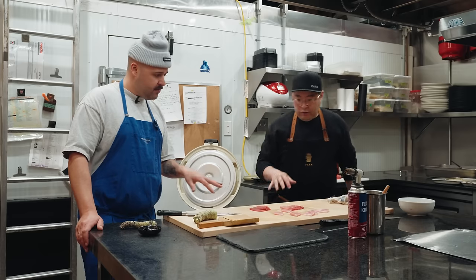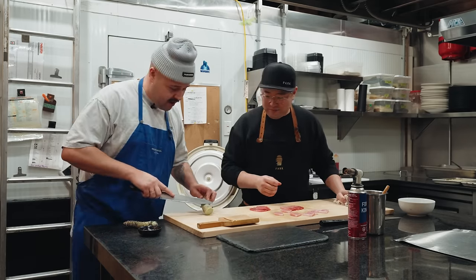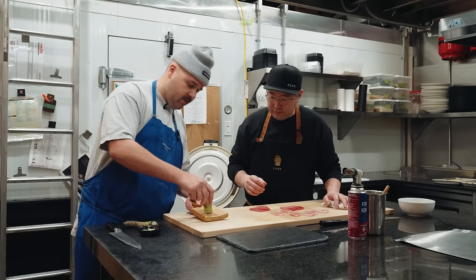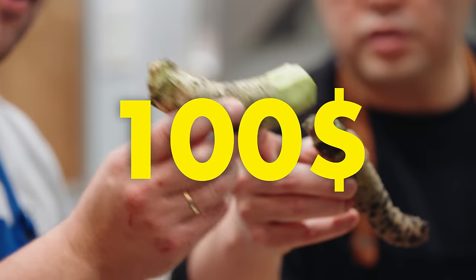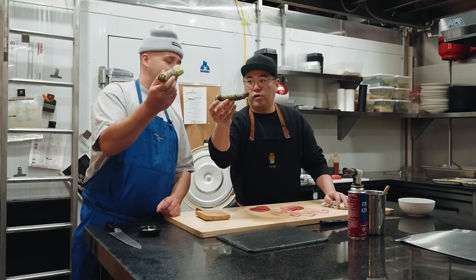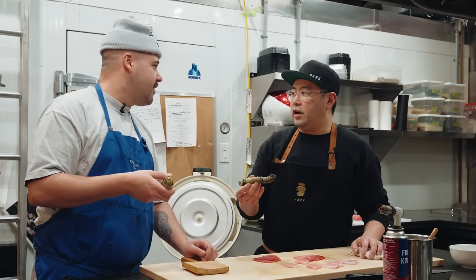We're going to make four different types of nigiri and then torch the fattiest one. I'm just going to cut this end of the wasabi — don't waste anything, it's expensive. Just go in a circular motion. For reference, a root of wasabi this big would go for around $100. A tube of fake wasabi would probably be like five bucks. What's in the fake wasabi? It's horseradish with green coloring.